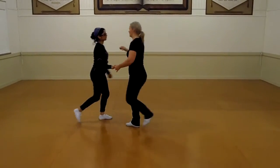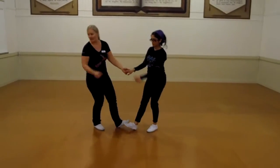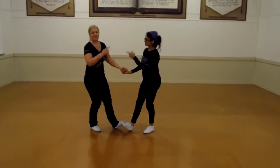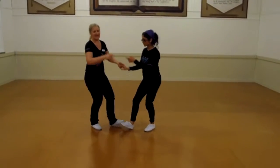1, 2, 3 and 4, 5, 6, 7. Point, point, point, point, point. Hold: 1, 2, 3, 4.